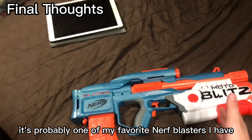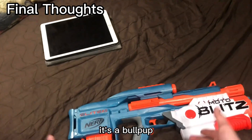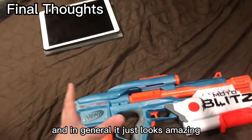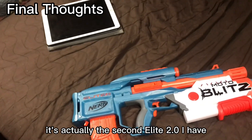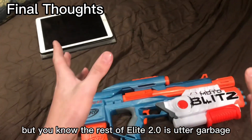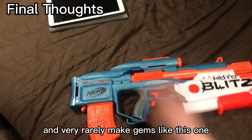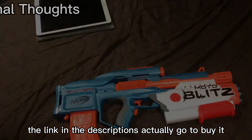Final thoughts — it's probably one of my favorite Nerf blasters I have, because it's a bullpup, it's pretty affordable, and it comes with an underbarrel shotgun with three attachment points, and in general it just looks amazing. It's actually the second Elite 2.0 I have, both of which I absolutely love. But the rest of the Elite 2.0 is utter garbage, and they do eventually, and very rarely, make gems like this one. So if you like it, the link in the description will let you buy it.